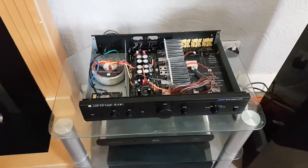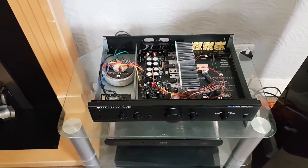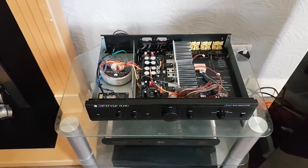This amplifier has gone from a 300 quid amp up to sounding like something from a grand. But I still want to do a bit more work — the clarity is amazing.